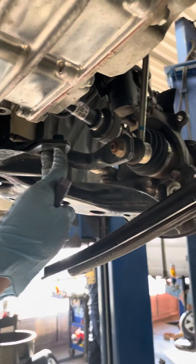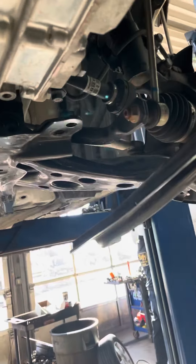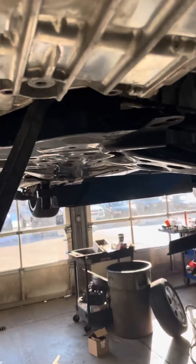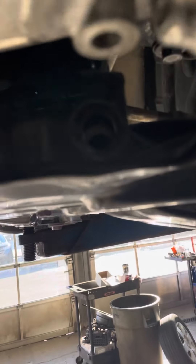What I did was move this arm out of the way — it's some 13mm bolts right here — just for easier access. As soon as you do that, grab a pry bar. This is my Harbor Freight pry bar. Just pry down and then you'll have all the access you need right there.